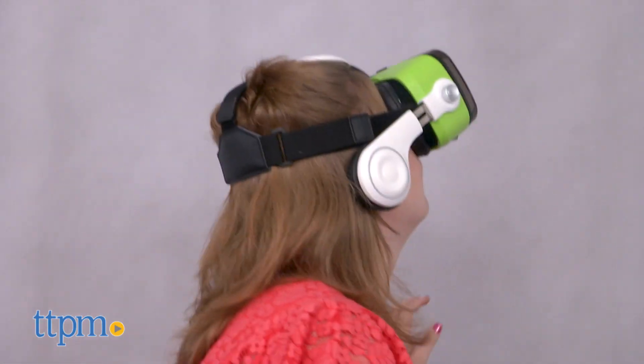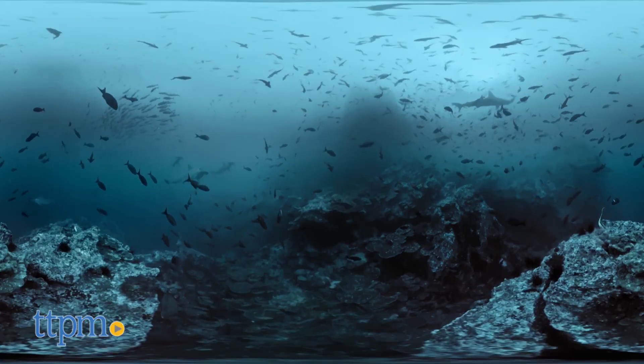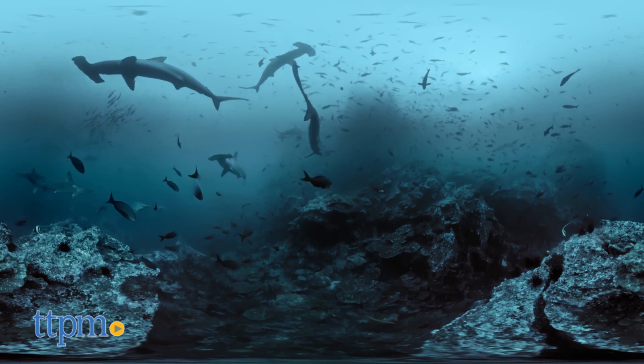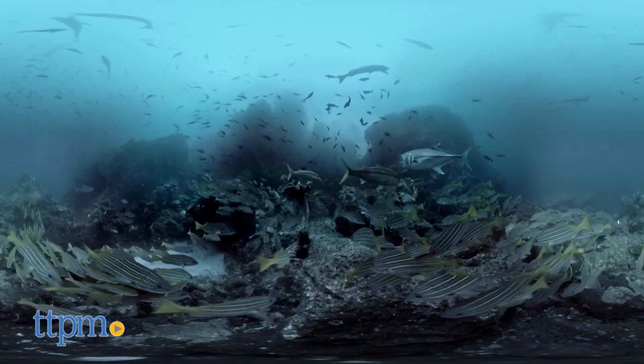Obviously, this is Discovery branded, and its intended use is for watching videos through the Discovery VR app. While we enjoyed swimming with sharks through Shark Week videos and running around with puppies during the Puppy Bowl, this headset doesn't have to be relegated to only Discovery Channel things. With its great sound quality and high comfort level, it's a nice VR headset for kids ages 8 and up, and adults to view and play other VR apps too.